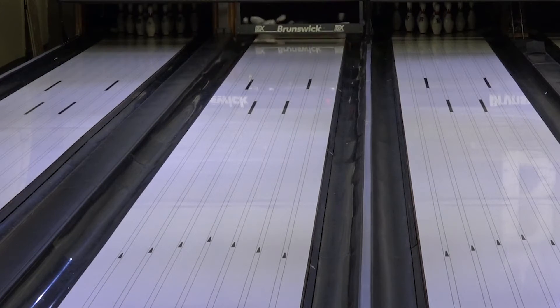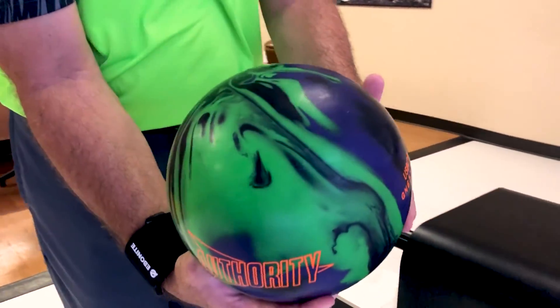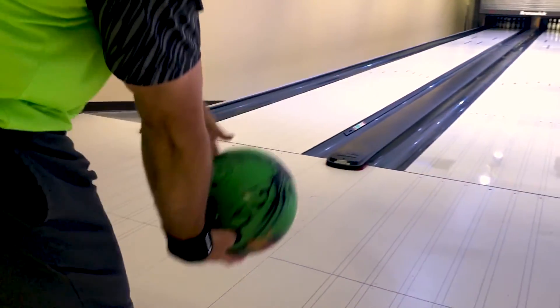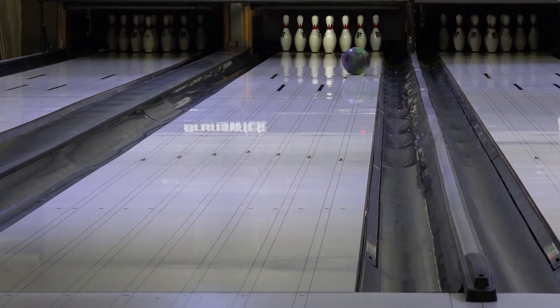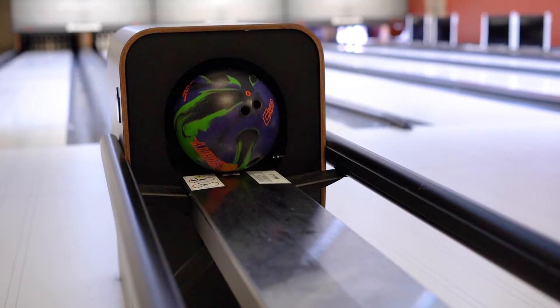The Authority Core is Columbia 300's first to feature DOT, a technology which uses a traditional pin on the bottom of the core with a DOT circle engraving marking the top of the core. This allows for increased durability and unlimited drilling options, giving you the precise reaction you need to perform.